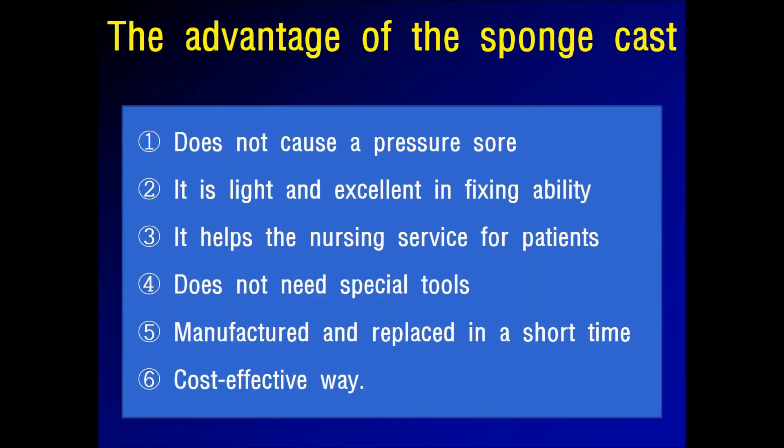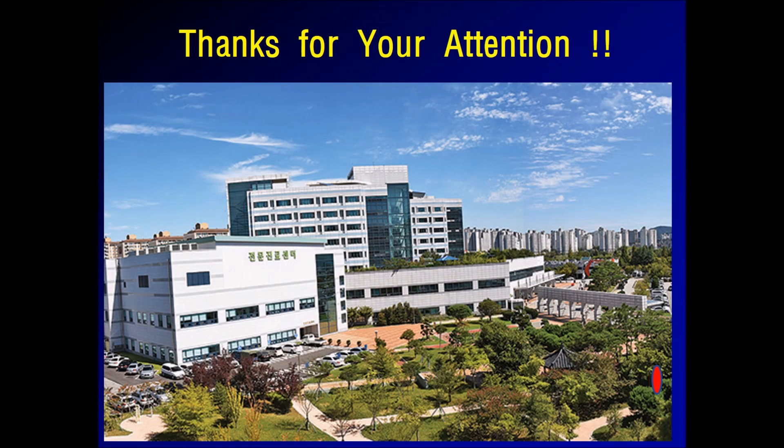The advantages of the sponge cast are that it does not cause pressure sores. It is light, and it has excellent immobilization ability. Thanks for your attention.